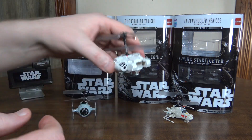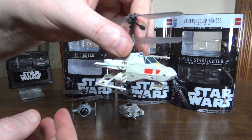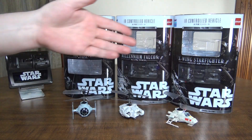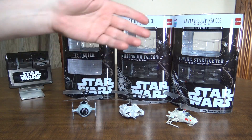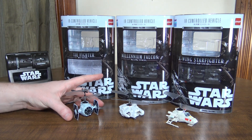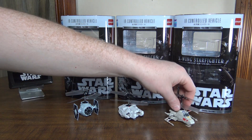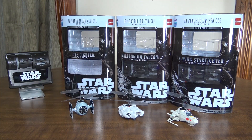I found these on eBay and just absolutely had to have them. They're pretty overpriced — I think they were like $50 each, but I got all three in some collector pack for like $100 to $120 or something. Way too much money, but I'm a huge Star Wars fan and I just couldn't pass them up. I thought they'd make for good reviews, so hopefully it's worth it.